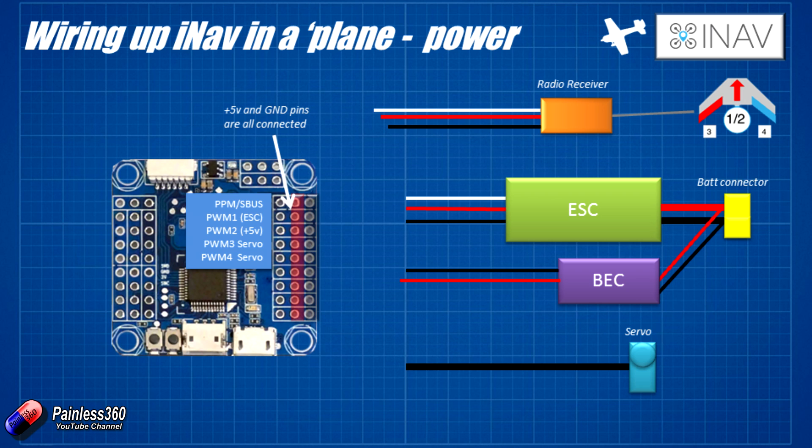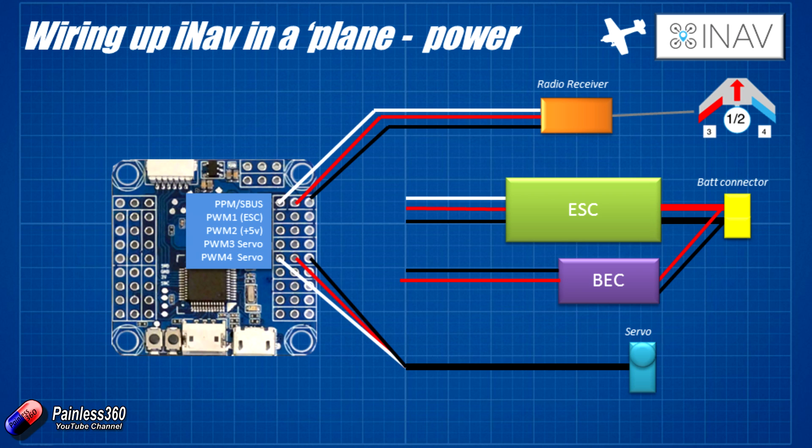The first connection we're going to make is to plug the radio receiver into those first three pins. On this flight controller the same three pins are used for PPM or SBUS, which we'll select in the graphical user interface. Then we install the servo connections — you can see from the diagram that we need to plug those servos into PWM3 and PWM4. So we plug each servo into the corresponding PWM output, and that's all taken care of.